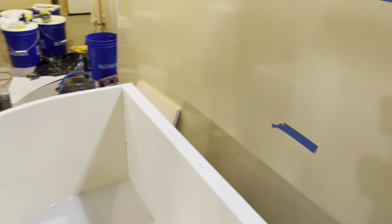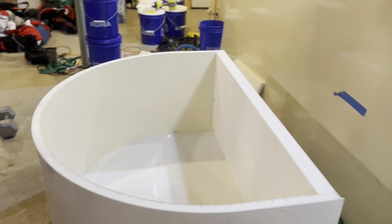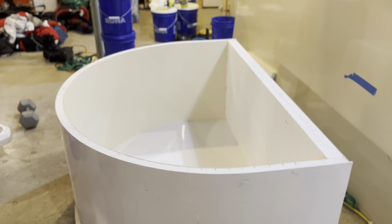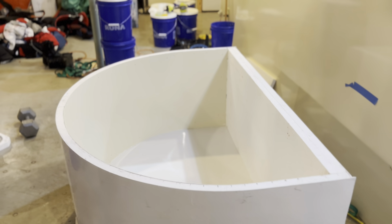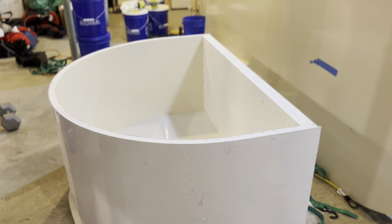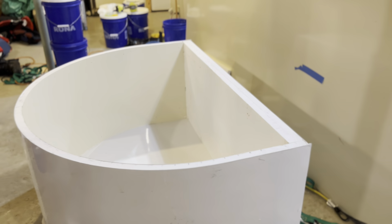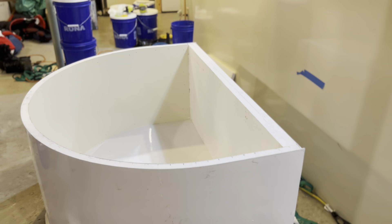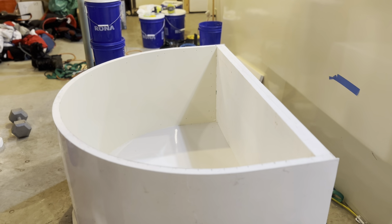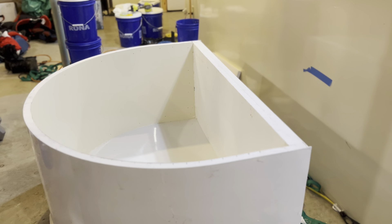I thought I would try this design rather than a rectangular one. Mostly because I thought it would be easier to make, but kind of in hindsight, the big triangular style box with the blunt nose is probably easier to make than this one.